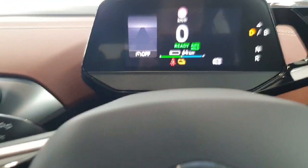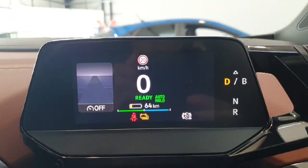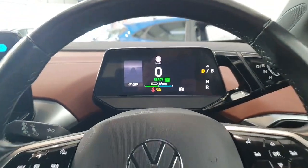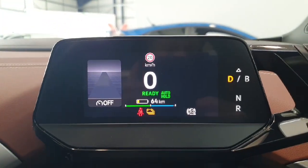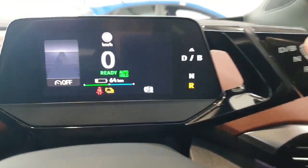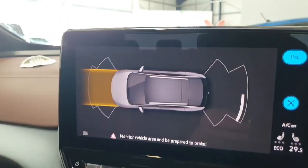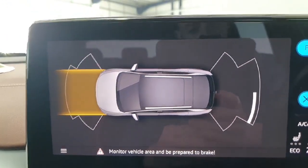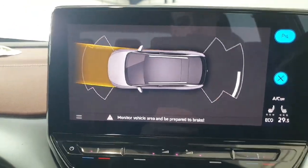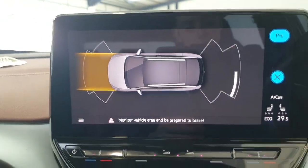Just moving inside the vehicle, here's a view of that LCD screen that gives you your driver's information, located right behind the steering wheel. Your gear shifter is located right here. This is a view of the sensor map for the vehicle — as you turn the steering wheel, you get an angle to show you which sensors are going to be activated when you turn.